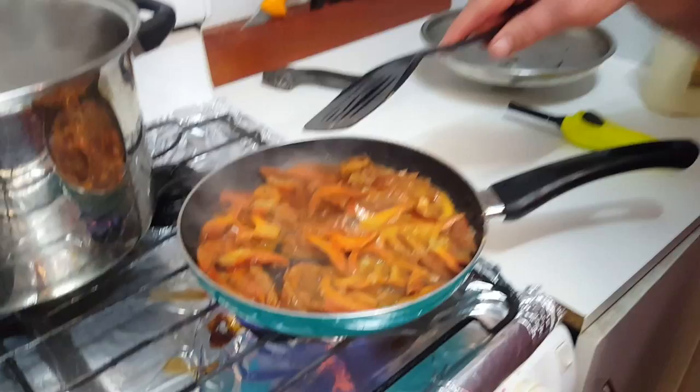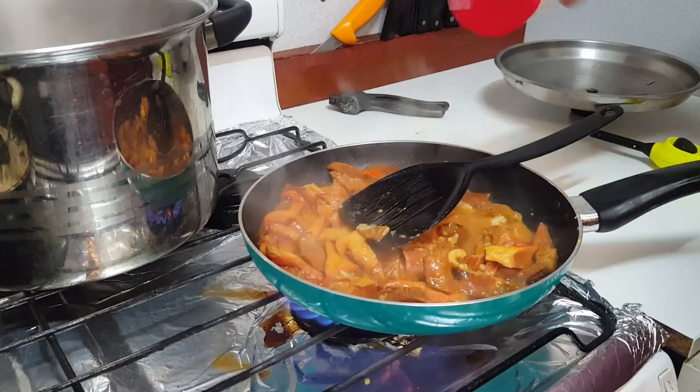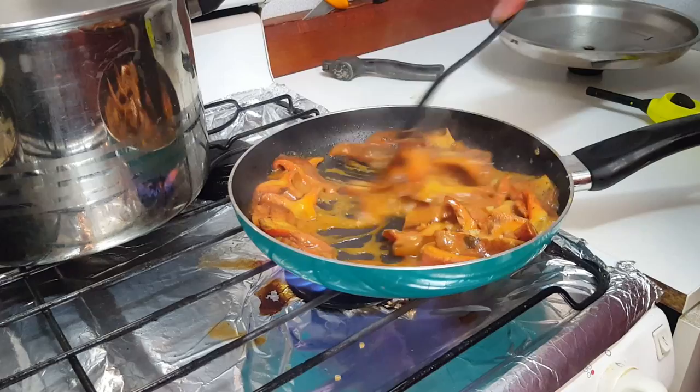I dusted the sand off them, dried them out a little bit, then gave them a wash. I sliced them up and straight into a pan of butter. Garlic, pepper. Beautiful. Just a pinch of salt.